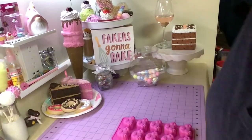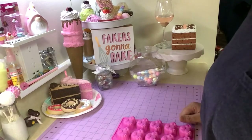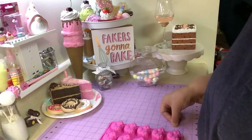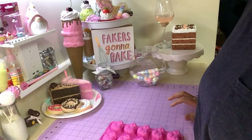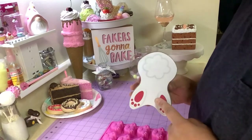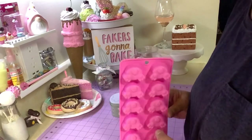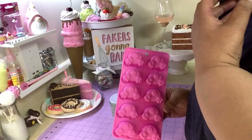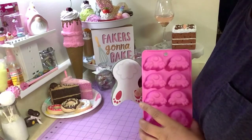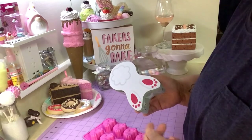Hey everyone, I'm back today — hope you're doing well and enjoying the first day of spring! Today I'm making something that's not a fake bake, it's actually edible. At Dollar Tree they have this cute bunny butt tin and they also have bunny butt molds, so I was thinking you can make some candies and put them in the tin and give it away as a gift to a co-worker or a friend. It's pretty easy to do.